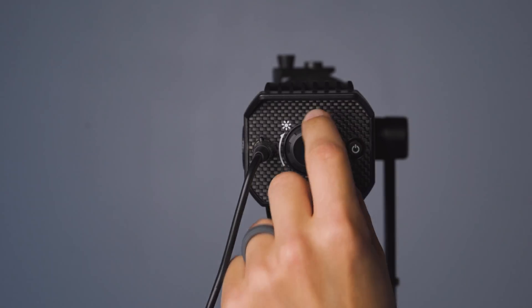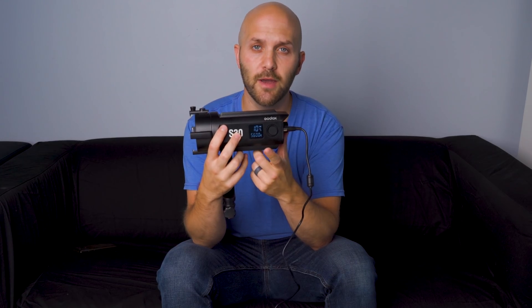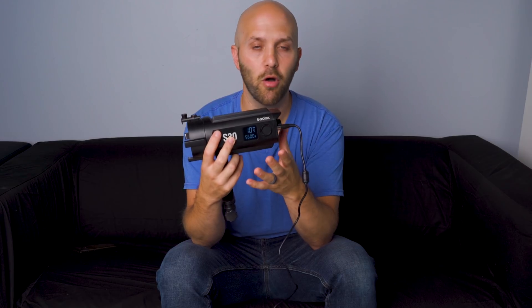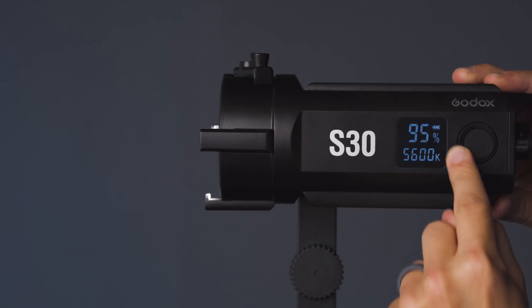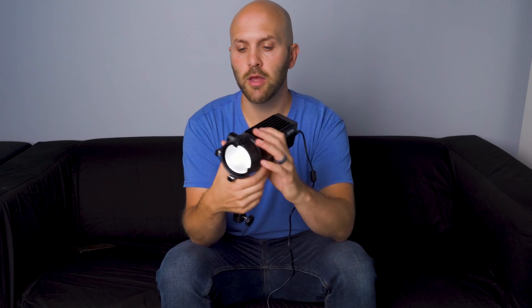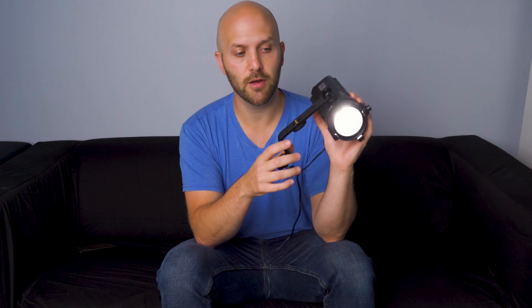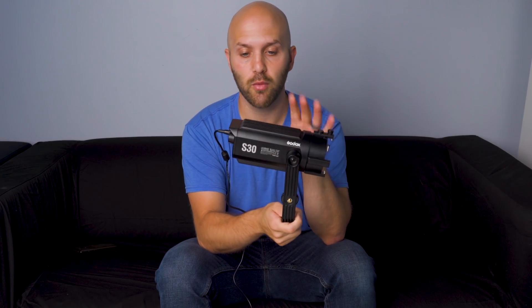The back is extremely simple. You've got a power button, and then one large knob for focusing the LED. On the side of the unit, you've got a display which shows you both the power percentage as well as the color temperature — though I'm not sure why color temperature is relevant since it's all daylight and only one color temperature. You've also got a power control on the side. I really like this yoke design because it's very sturdy and compact. You can rotate the light downward or completely back, giving you a really good level of control.